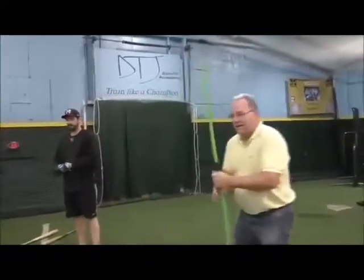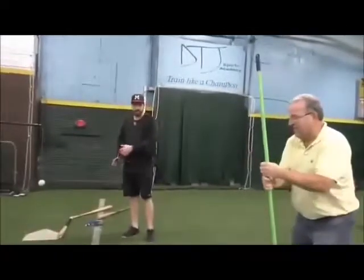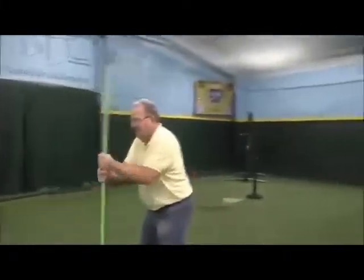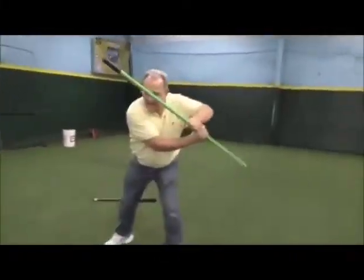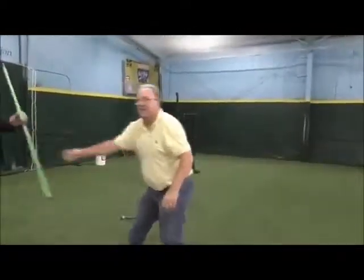I think it's got to get out of the way. The key is this — got to get this elbow up. It's got to get out of the way. I'm doing this, and then I turn my angle. It's the same thing. Got to get under it. Really under it.